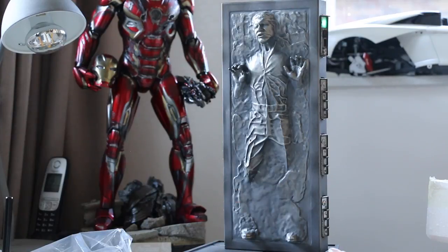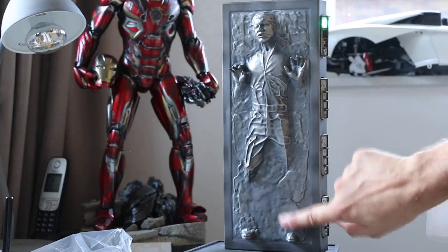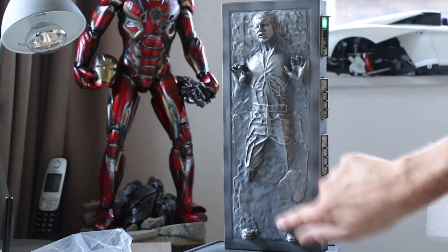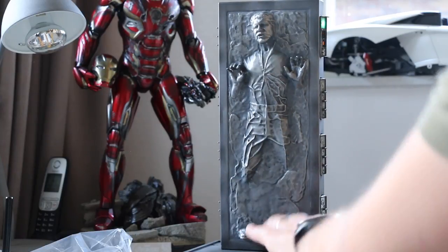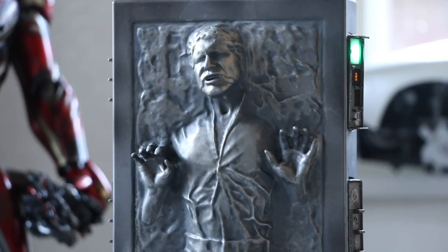It does help sell the look a bit — not as much as I was expecting, though — gotta be honest. Might do some dry brushing with silver paint later on.